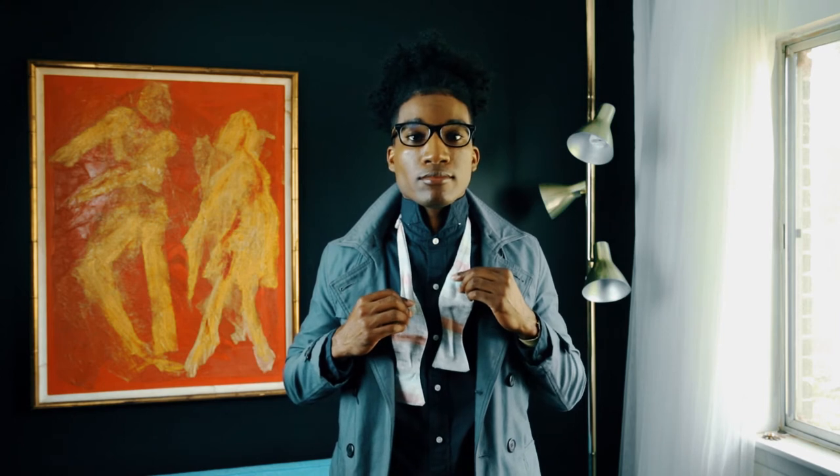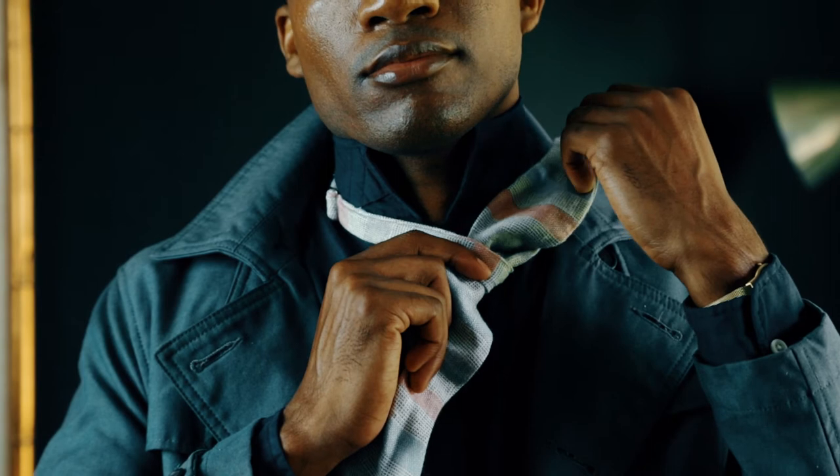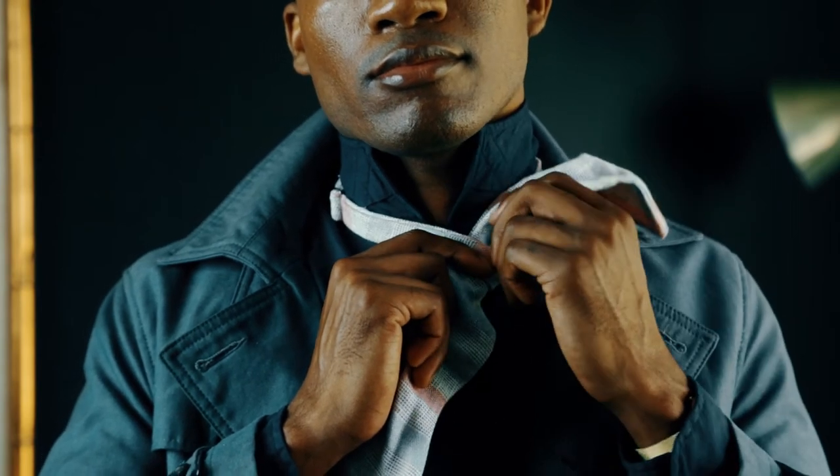Next step, take your right side of the bow tie and place it over the left. Take the piece that's in your left hand up through the loop and over your left shoulder. Make sure and tighten down as much as you can.